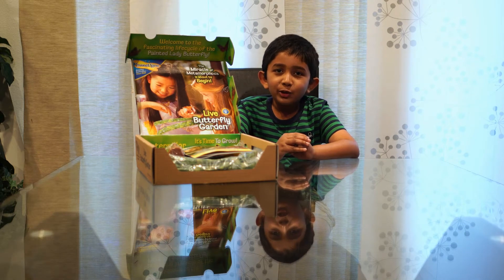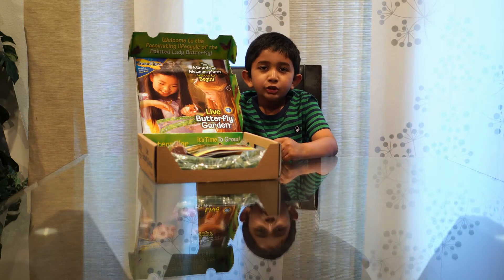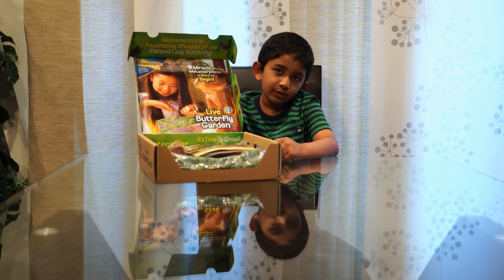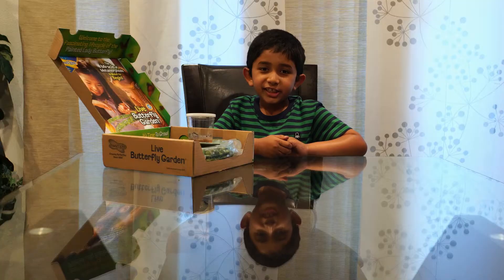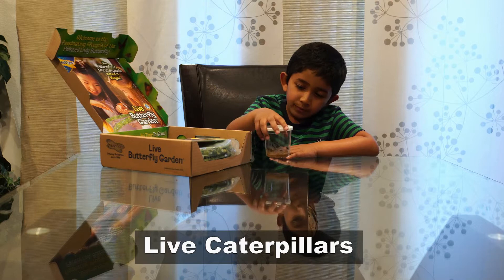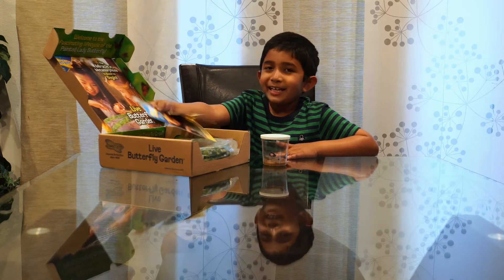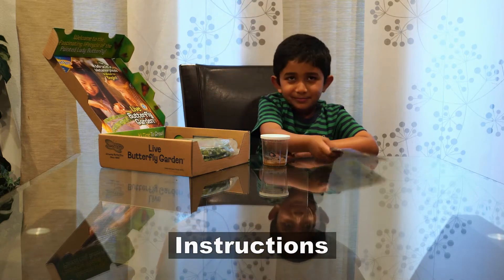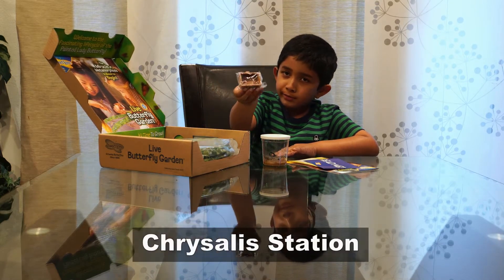Hi, today we're going to look at the live butterfly garden. You can raise butterflies from caterpillars using this kit. This kit contains live caterpillars — be careful with them — instructions, and the crystal station.